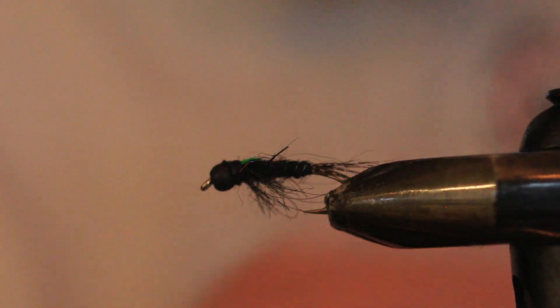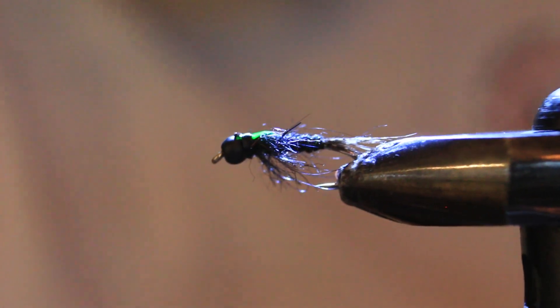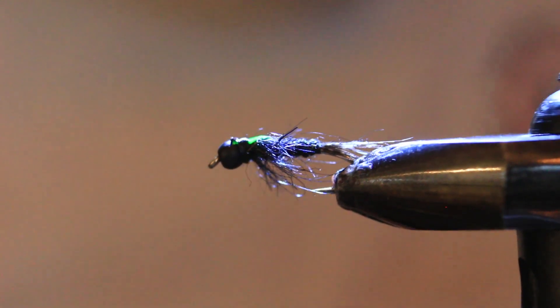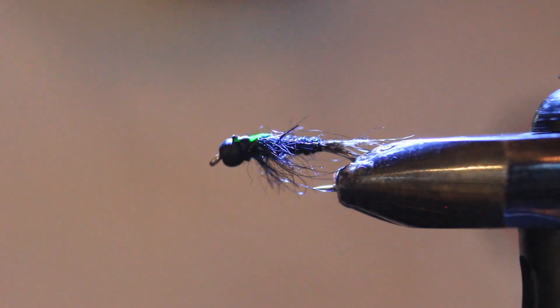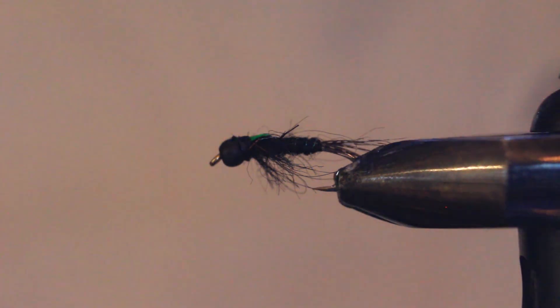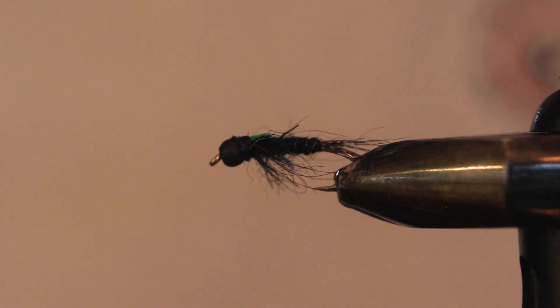I hope you enjoyed this fly and have a lot of fun tying it. It always brings me back to the early 80s when I first started fishing it. Wishing you the best luck on the water next season. If you consider subscribing to my channel, it's free — hit that subscribe button, hit the like button, and share this video with any of your friends. Thanks for watching, bye for now.